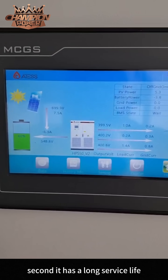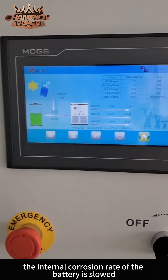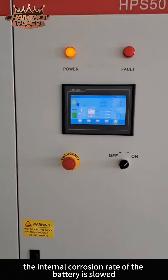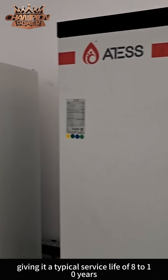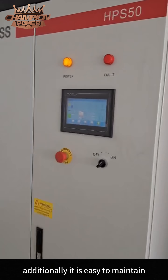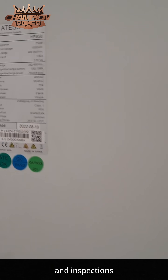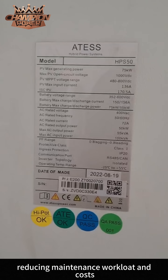Second, it has a long service life. Because the electrolyte is fixed in the gel, the internal corrosion rate of the battery is slowed, giving it a typical service life of 8 to 10 years. Additionally, it is easy to maintain — gel batteries do not require frequent watering and inspections, reducing maintenance workload and costs.